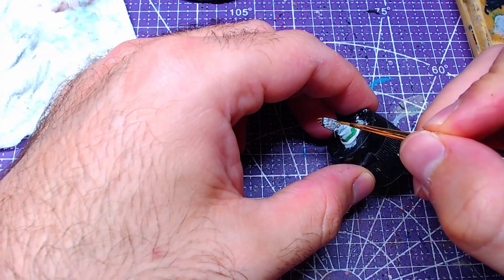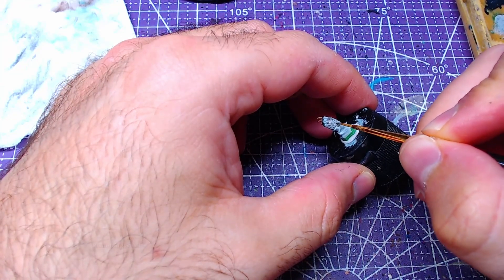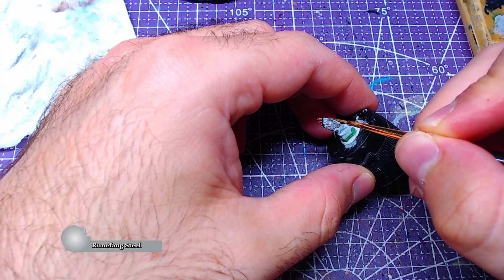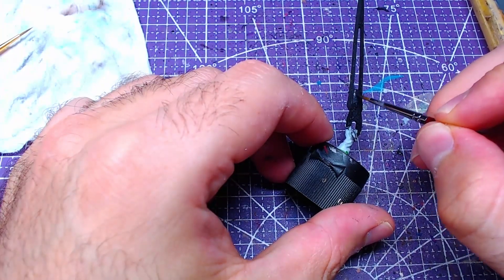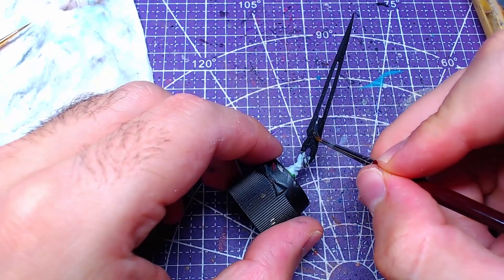Finally, after all the previous steps the shade should have dried. We will jump back to Runefang Steel and make highlights close to the metallic's edges. With the gloves done, we will move our focus to the sword.